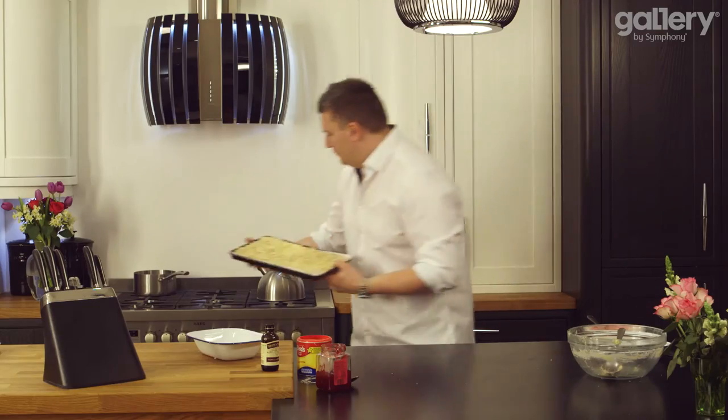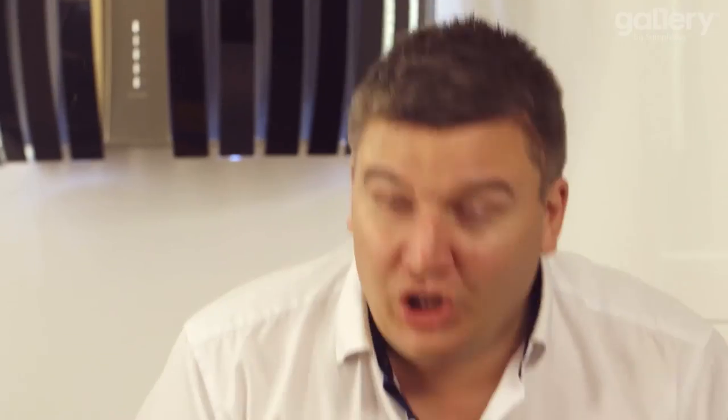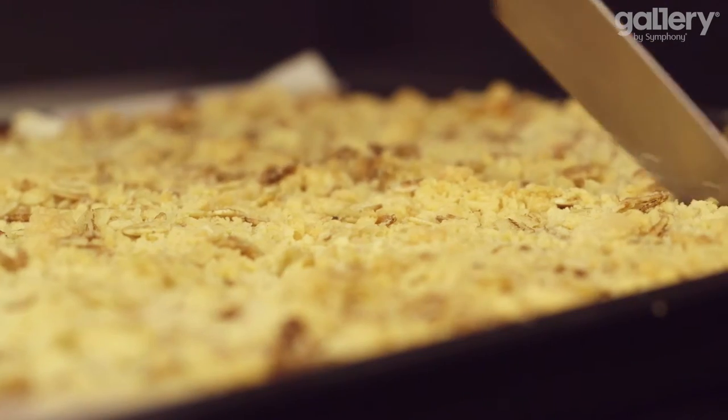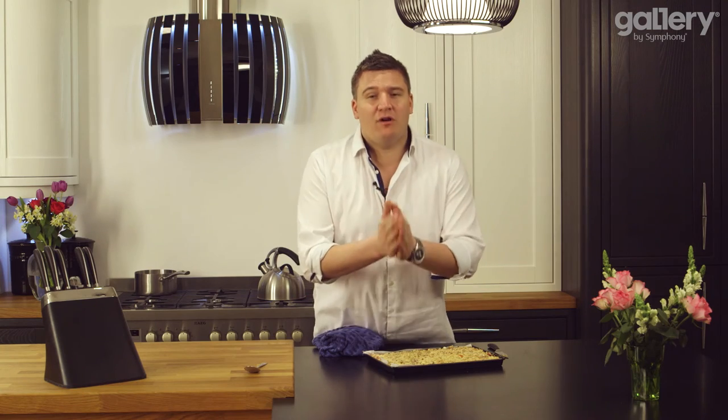Once all the crumble has covered the jam, it's ready for the oven — 160 degrees, 30 to 40 minutes. Look at that! It smells just like rhubarb and custard. It's going to be really hot in the middle and the jam will be boiling, but while it's warm, take a knife and score it into portions. Please leave it to rest for half an hour, then you're good to go. Take a big bite, shut your eyes, and imagine you've got a big bowl of rhubarb crumble topped with custard — it is such a combination, you've got to make this at home.